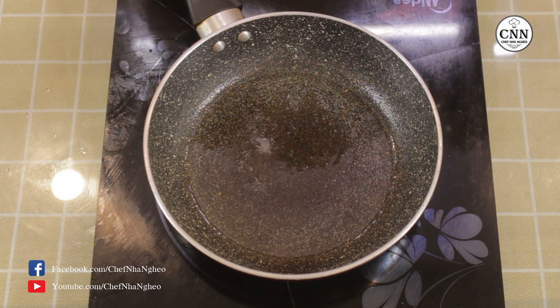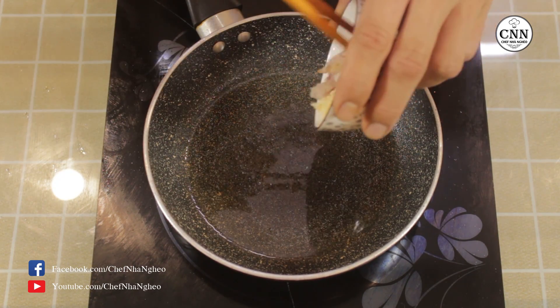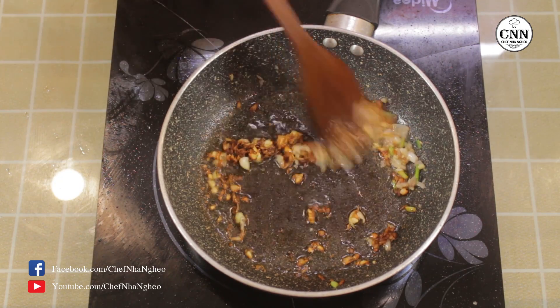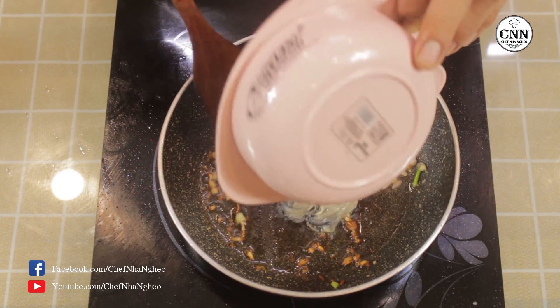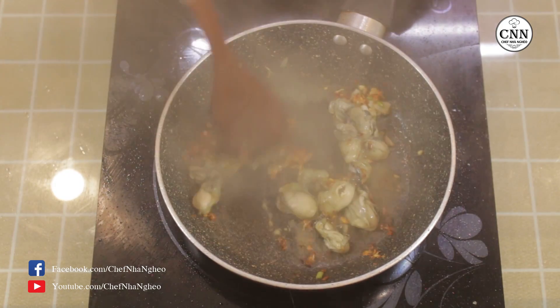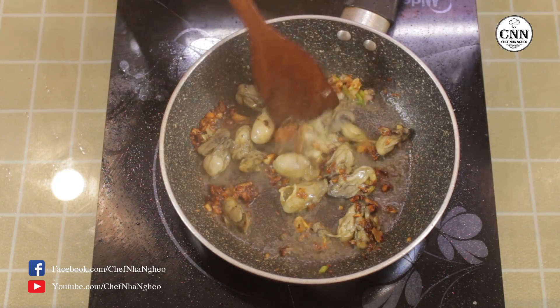Bây giờ chúng ta cần một cái chảo nóng, và các bạn sẽ phi phần tỏi và đầu hành. Khi thấy phần tỏi đã thơm rồi thì cho hào vào. Các bạn chỉ cần làm cho phần hào nó săn lại là được. Sau đó các bạn sẽ cho trứng vào.